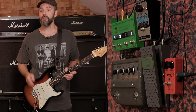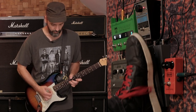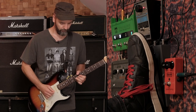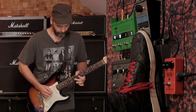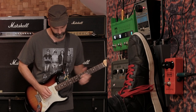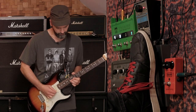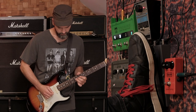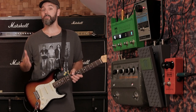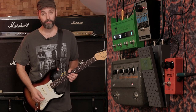Then for the guitar solo I just turned on the WH-10, which adds that compression and the extra boost in gain and grittiness. Sounds like this. The boost that the WH-10 provides is a good thing in this situation — you don't have to add another gain pedal for the solo. You can go from really clean to a nice gritty tone.